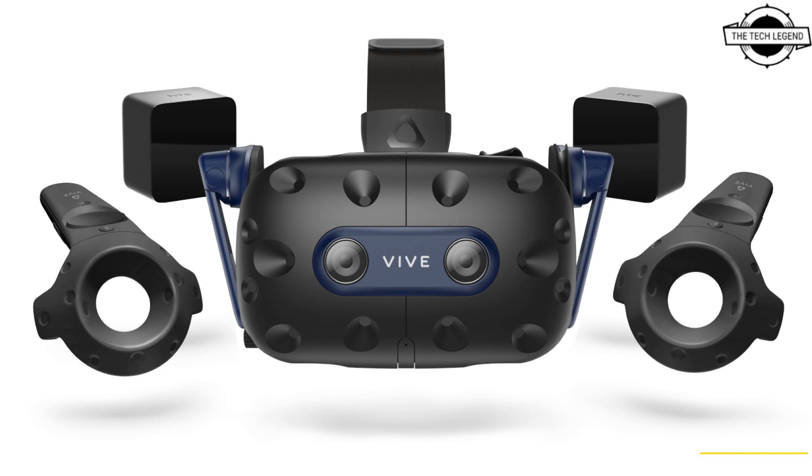It includes a suite of sensors: a G-Sensor, Gyroscope, Proximity Sensor, IPD Sensor, and SteamVR Tracking 2.0. The kit comes with the head-mounted display, 2 Vive Base Station 1.0 units, and 2 Vive Controller 1.0 units.